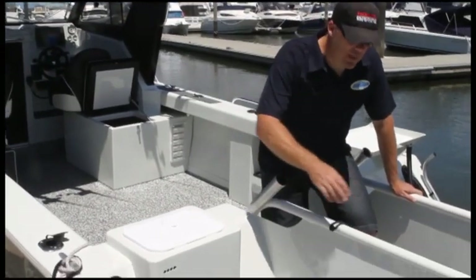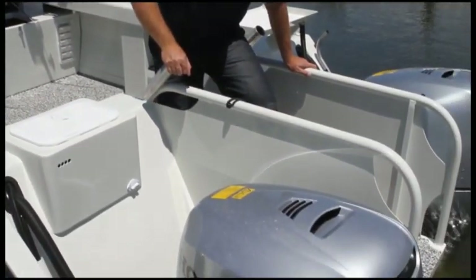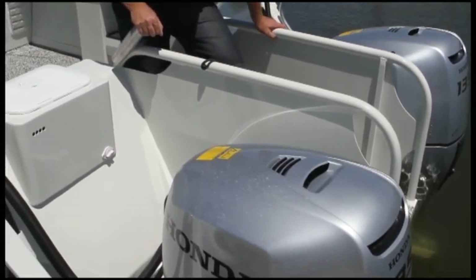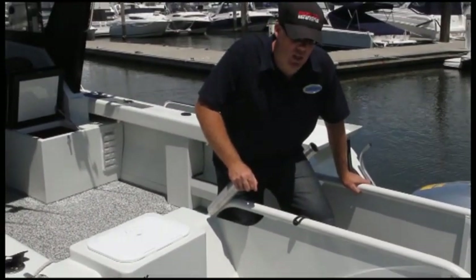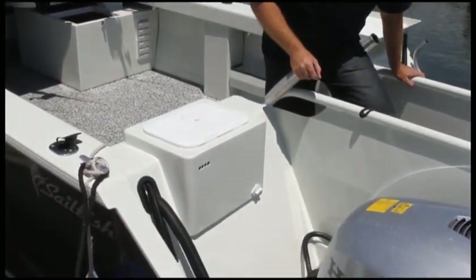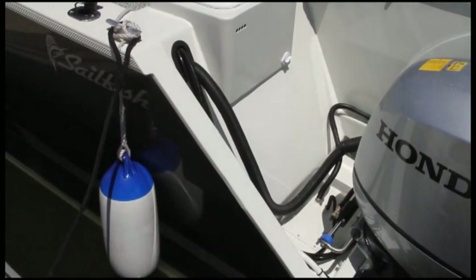Starting from the stern, you can see we've powered this boat with a pair of 135 Honda four-stroke outboards. This boat will accommodate horsepower ranges from 90 through to 135 a side, so the flexibility there is great. We've also got dual bullhorn hydraulic steering, so one steering ram for each engine.